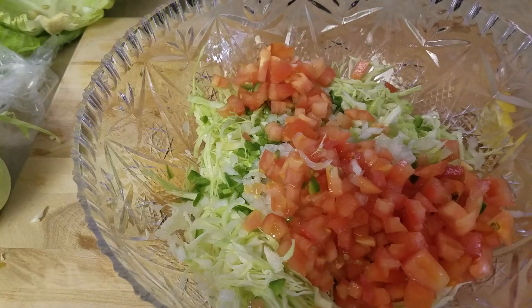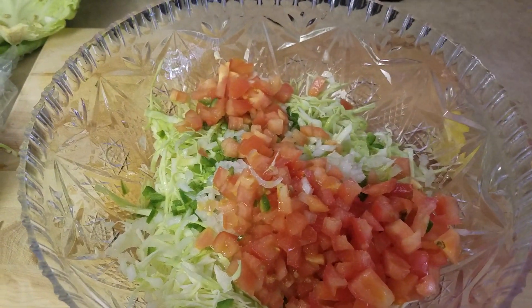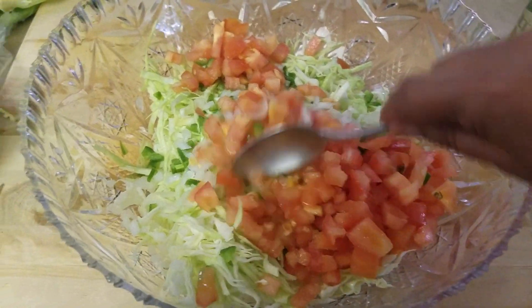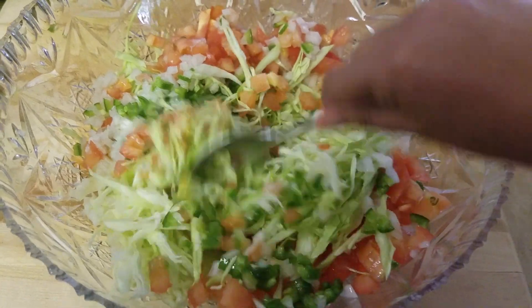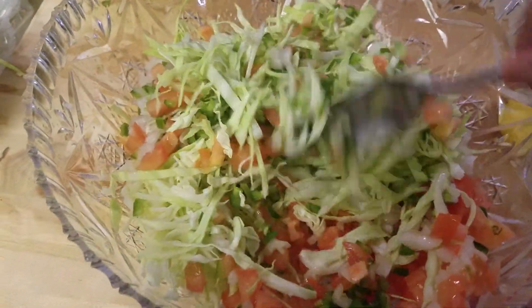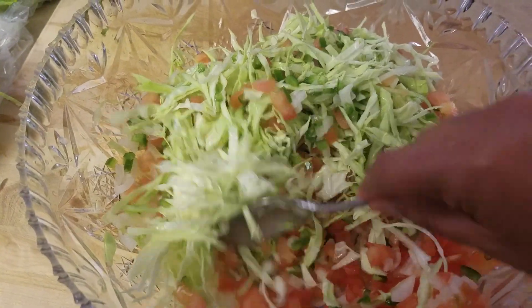And then add your salt. Add as much salt as you want, or you don't have to add any salt. And all you do is mix it. It looks so good — so juicy, I should say. Not creamy, juicy.